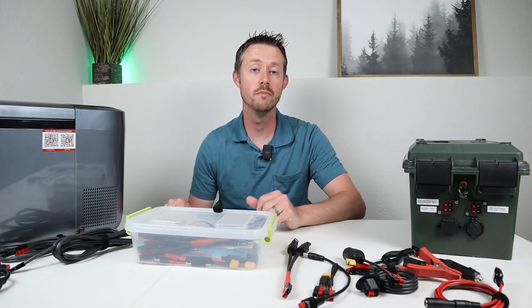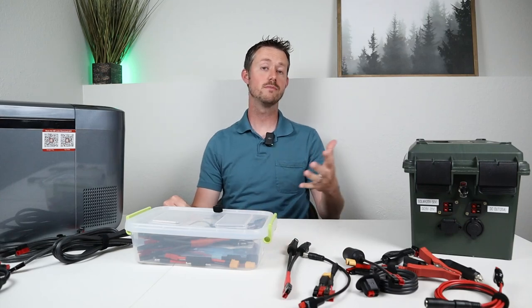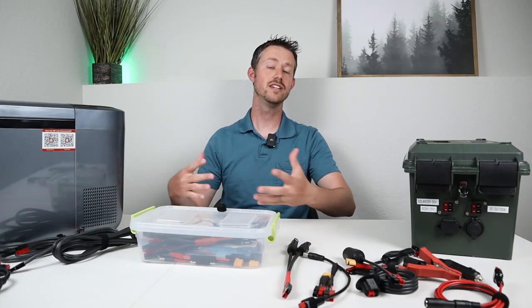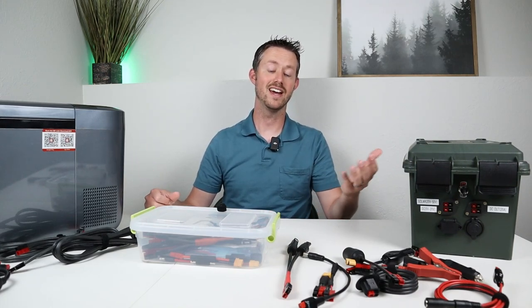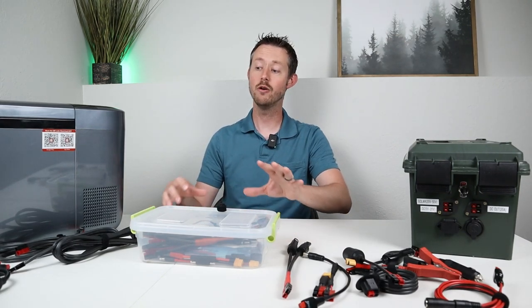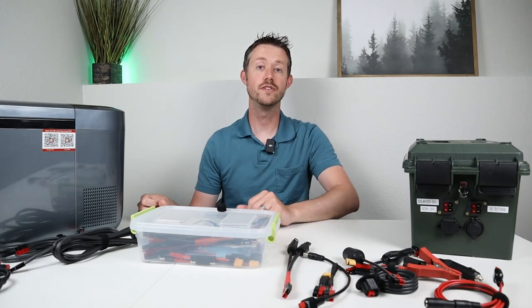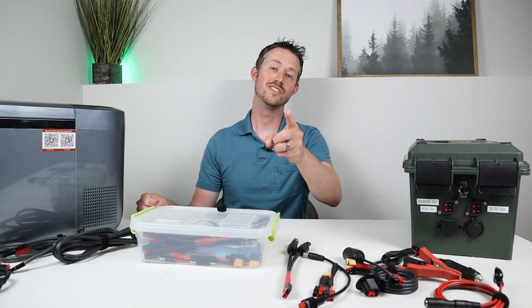We've basically come to the end of the video. Hopefully you found this information helpful on making a custom cable for your fridge or coming up with a custom cable setup using Anderson PowerPole. Whenever I go on a camping trip, I always bring this little tote with all these adapters so I'm prepared for any situation. I've been on multiple camping trips where someone brought something to plug in and I didn't have the proper adapter, so every time that happened I made a new adapter. I hope you guys liked the content - if you did, please give me a thumbs up. Let me know what you guys use cable-wise. Thank you so much for watching!